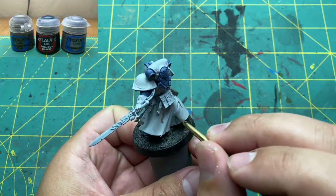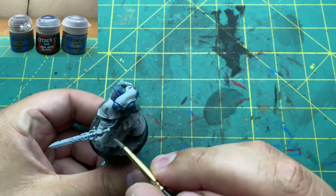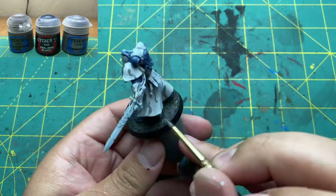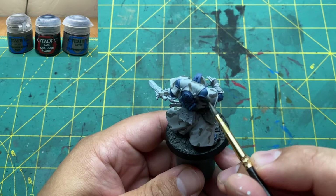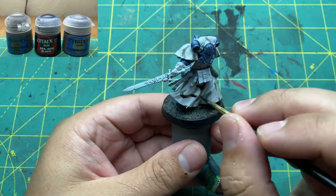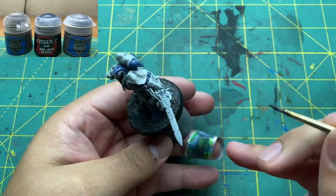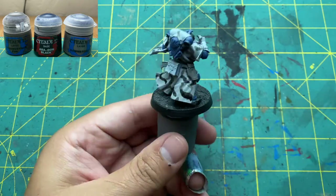Now moving on to my favorite part: the camo pattern. This was done using three main colors — Stormraven Fur, Abaddon Black, and Dawnstone. I started by making vertical lines of Stormraven Fur and then connecting them with Abaddon Black, getting thicker with the black lines. Then with Dawnstone I would tree-branch the colors together. I'm showing the entire process sped up at 8x, so you can slow it down to see every brush stroke. I think this gives a pretty believable camo pattern — I've done it once before on a scout model and I'm really happy with the turnout.